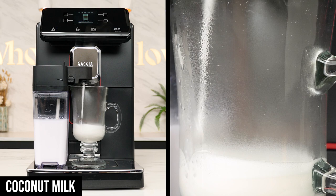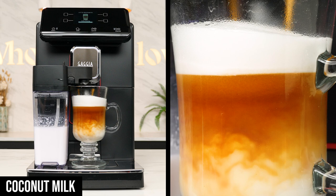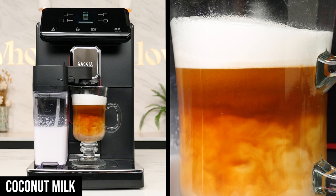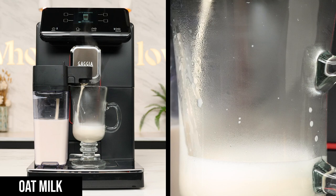Coconut milk took this change even farther. The espresso formed a very thin, dark layer in the middle, while the hot milk filled up even more of the glass down below. It also resulted in the smallest cap of foam on top. The resulting drink tasted much stronger up front, then tapered off to a mild, thinner finish. Personally, I prefer the coffee to naturally mix in with the milk a little more than it did here.